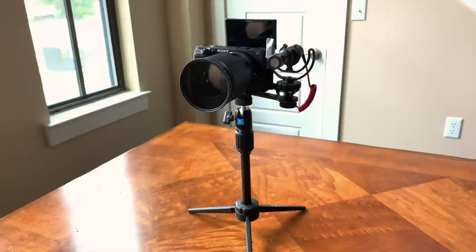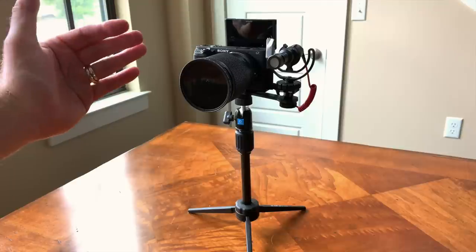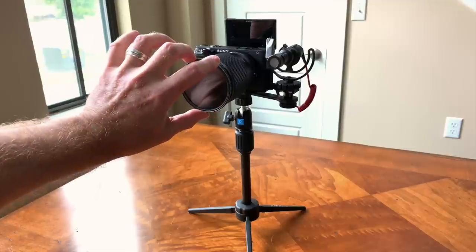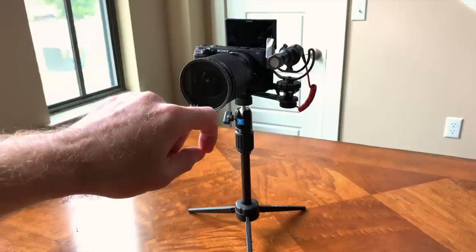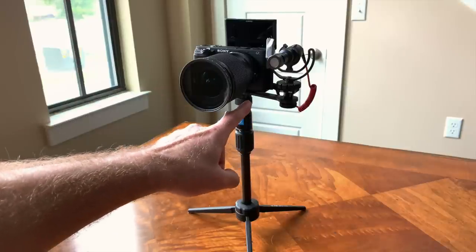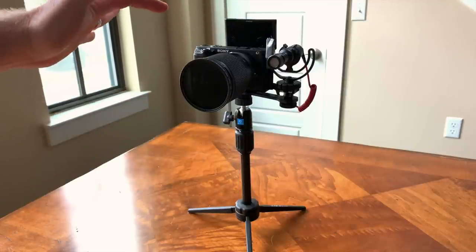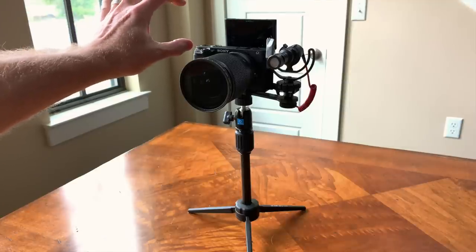Here's the setup: it's my a6400 with the screen flipped up, Sigma 16mm f1.4 lens, ND filter on the front, and my Rode video mic. Thank you to Everyday Dad for the heads up on this little bracket here — that's worked out great. I am looking forward to the bracket that SmallRig comes out with that hooks on the top and allows you to put the shotgun mic over to the side.